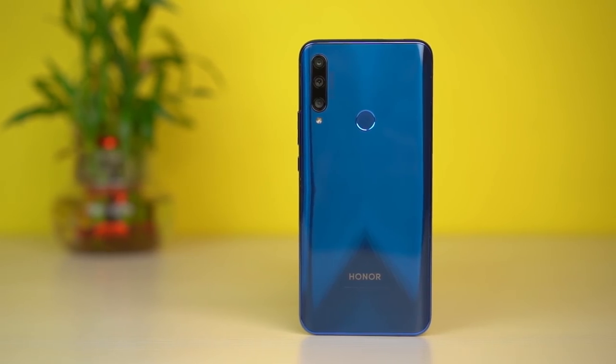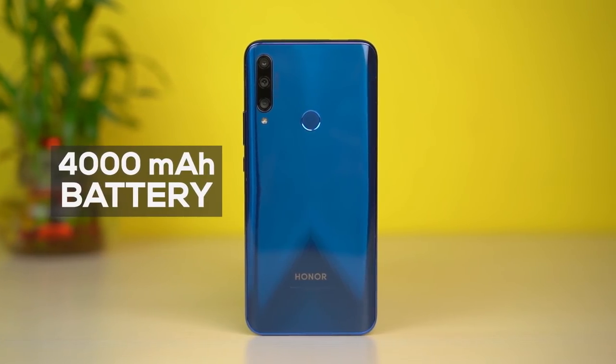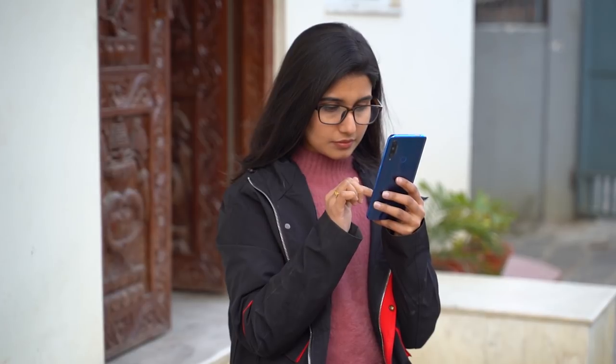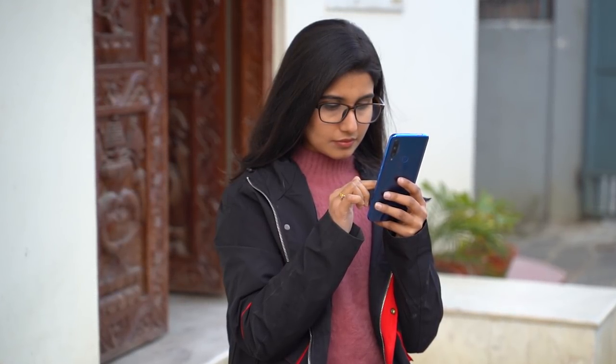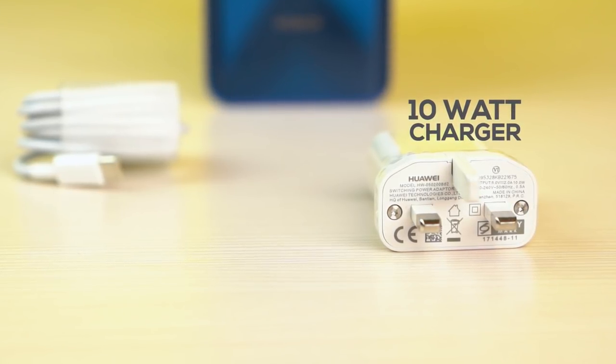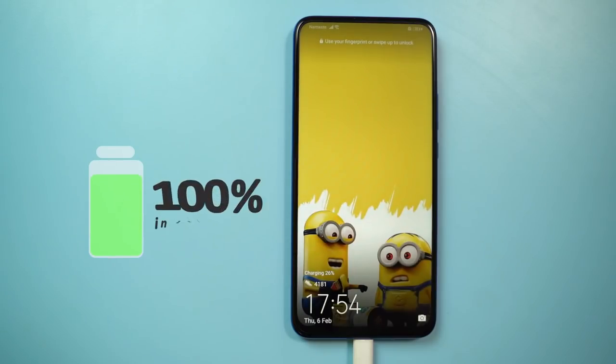Now for the battery. The Honor 9X has a standard 4000mAh battery with Honor's aggressive battery optimization. Battery easily lasts through a full day of normal usage into the night. In the box, it comes with a 10W charger — no fast charging — and a full charge takes about 2 hours.